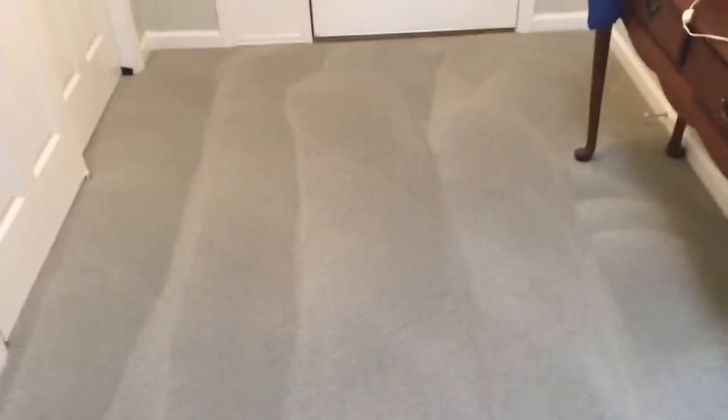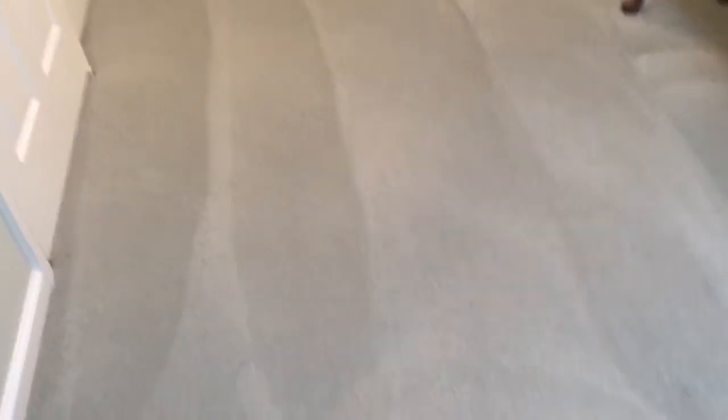I pick and choose my pressure washing jobs — I'm not into the $100–$150 jobs. We did a lot of those; I didn't film them but might film some upcoming ones if I have time. As mentioned, we used the Betco Green Earth — I use this one at 10 ounces per gallon.